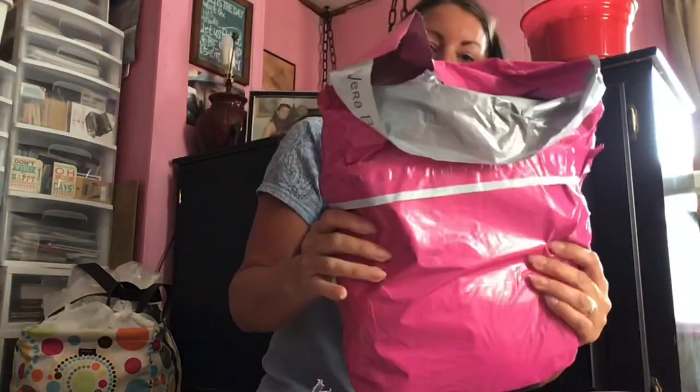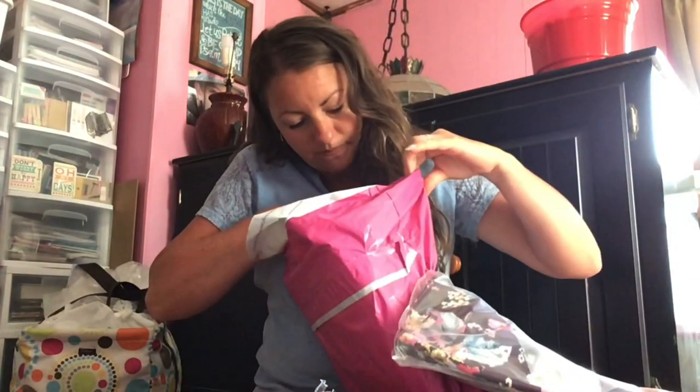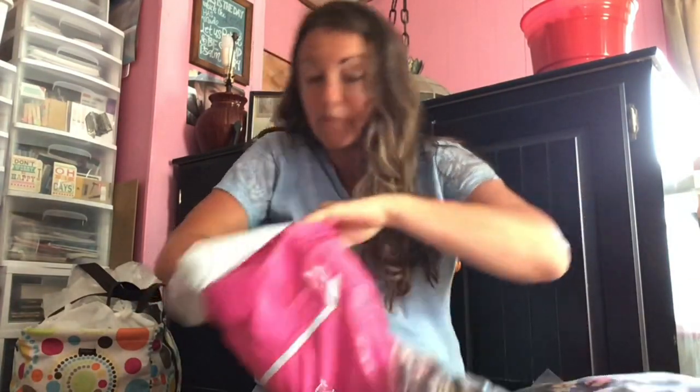In this bag, all of these prints are — I'm going to tell you these prints because I never remember — Indiana Rose is the print of all of these things that I got.